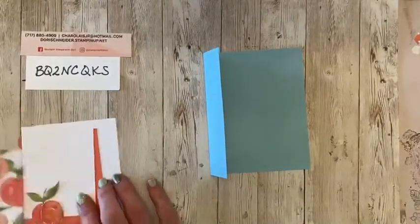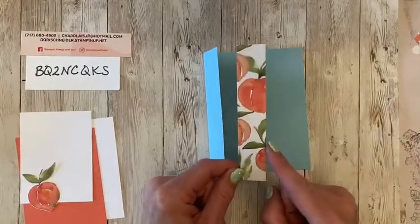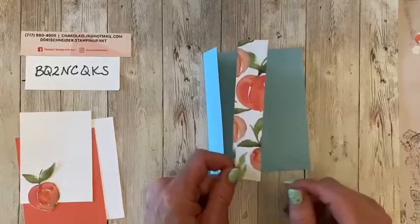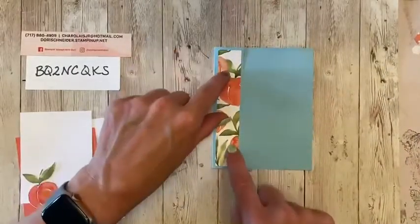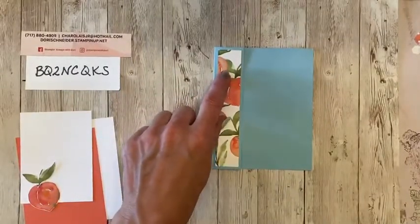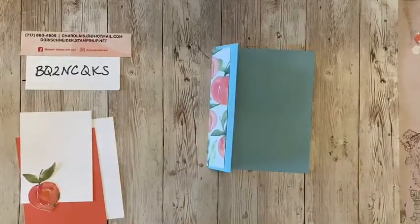The recipe calls for a piece of designer series paper, and it's a strip that is one inch by five and a quarter. A lot of times we have a lot of designer series paper left over from when we make projects. So this is the perfect card to make because it just uses a little one inch by five and a quarter inch strip of designer series paper. It gives that little pop of paper there on the side on the left. I'm going to use Tombo today.